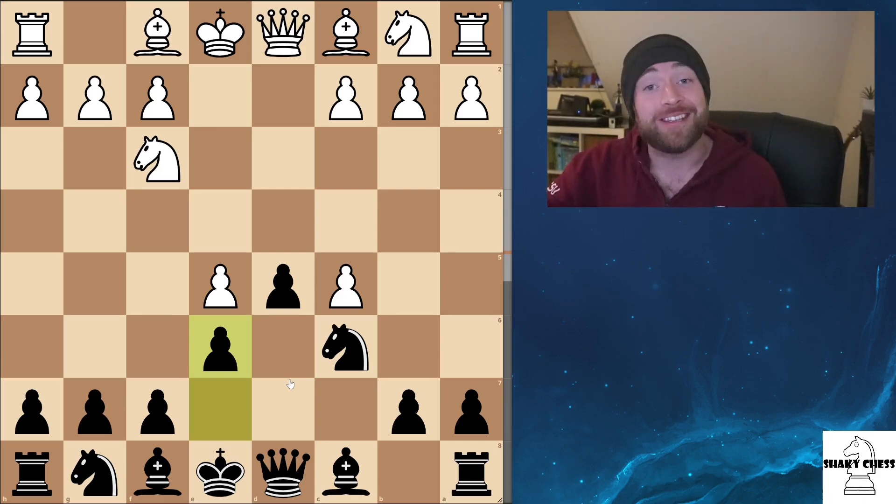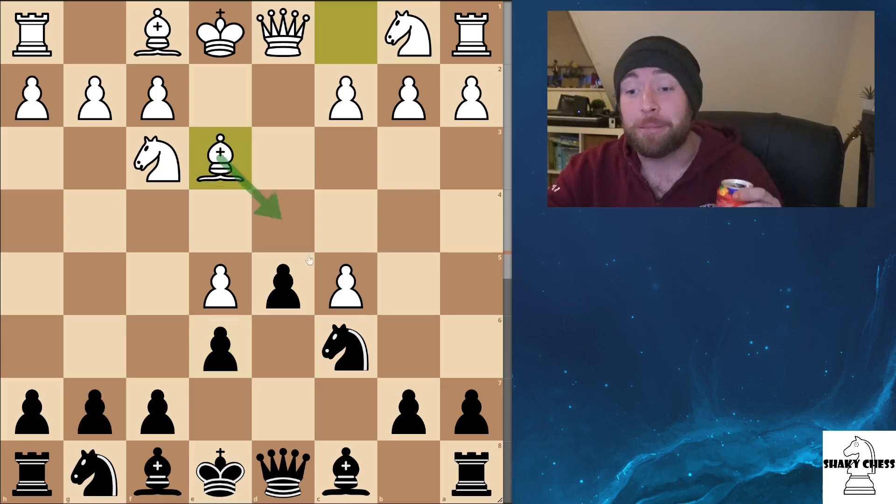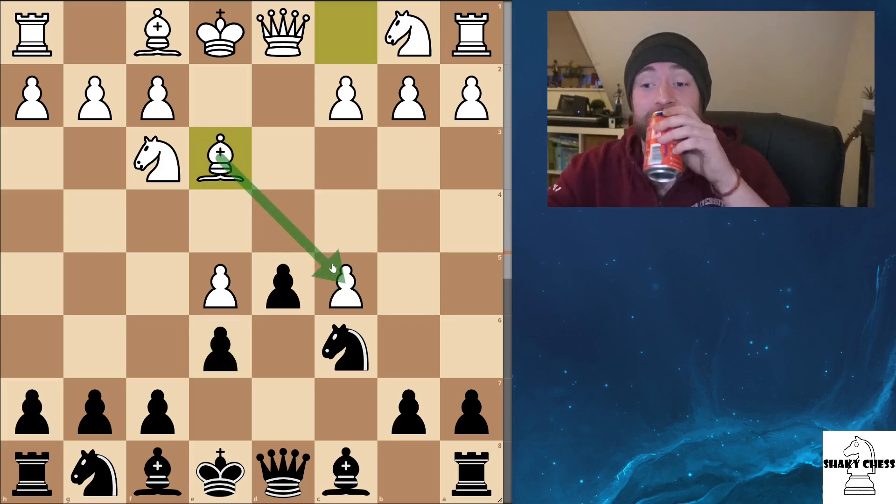Just to show you how this is going to play out — clearly we are attacking this pawn, and black needs to do something about it. So it just makes more sense for him to get out the bishop and go ahead and defend it there.